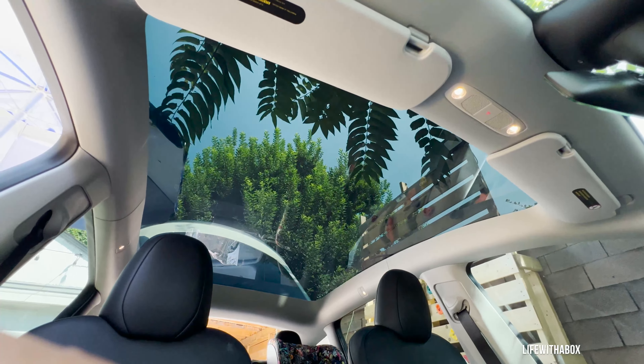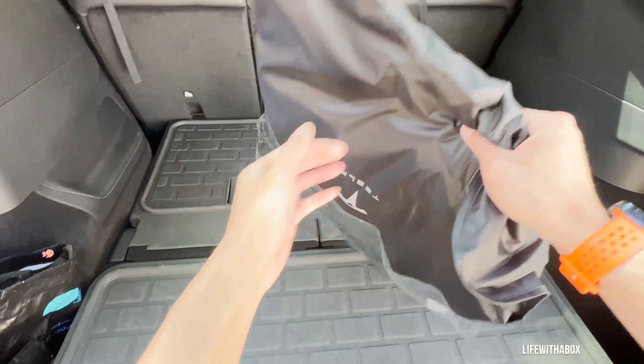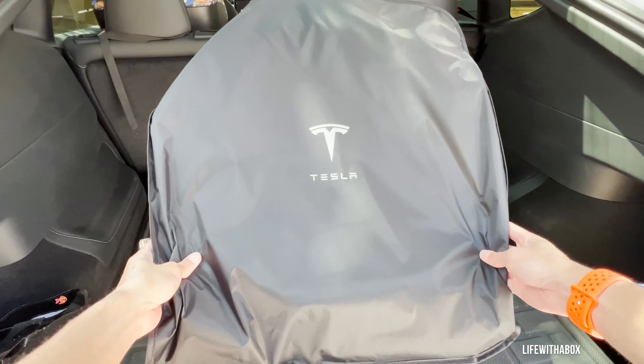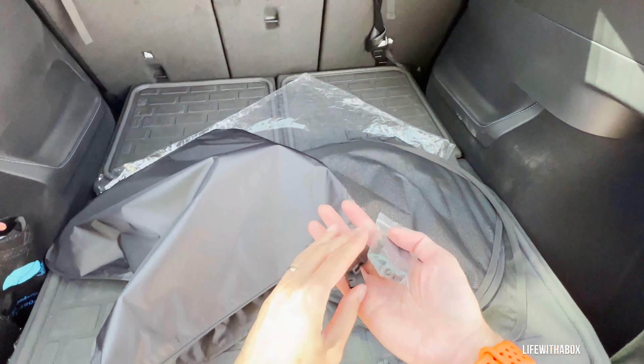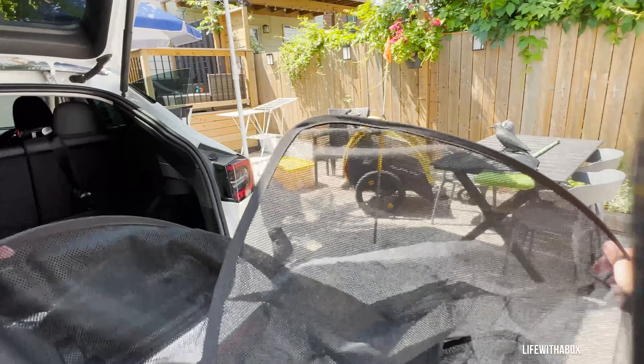Here is my Model Y sunroof in its original stock form. I noticed that in the summer it gets pretty hot, and I didn't want to do anything permanent such as tinting, so I decided to purchase the original Tesla sunshade. I kind of like Tesla's original products — there are a ton of other sunshade products on the market, but I wanted to go with the original.